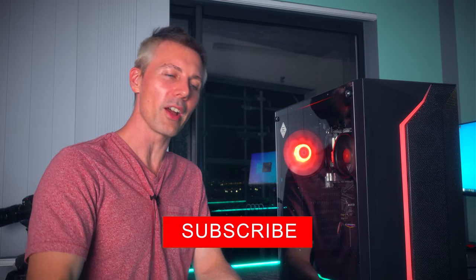Hope that answers that question. I'll catch you guys in another tech video very soon. If you stayed this far and you're enjoying the Tech Yes content, be sure to hit that subscribe button, ring that bell, and I'll see you in the next one. Peace out.